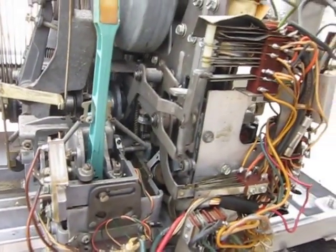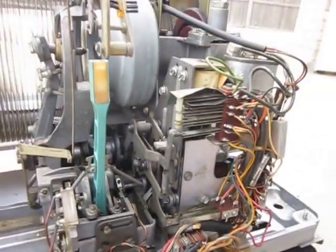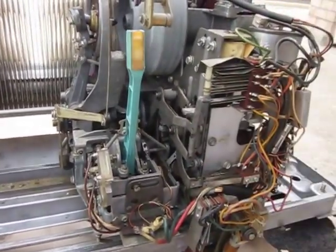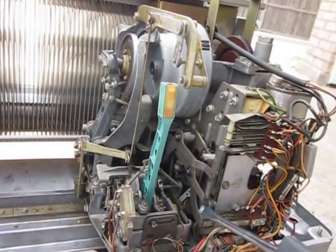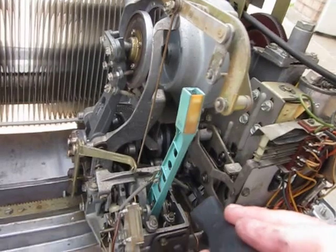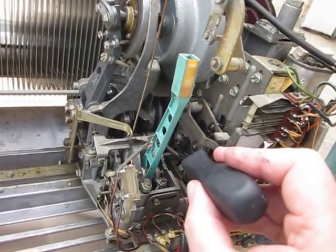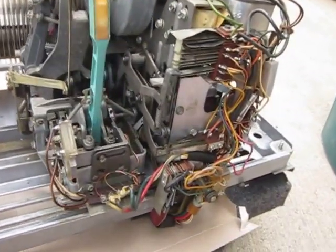For places that you can't reach in with a bottle — obviously there are a lot of parts inside — there are a lot of different creative things you can do. One thing is to just saturate a Q-tip and go in there and rub it on. Another thing that others have mentioned is you take a long thin screwdriver, put it down where you want the oil to go, then drip oil on it and let the oil run down the screwdriver onto the part you're trying to reach.